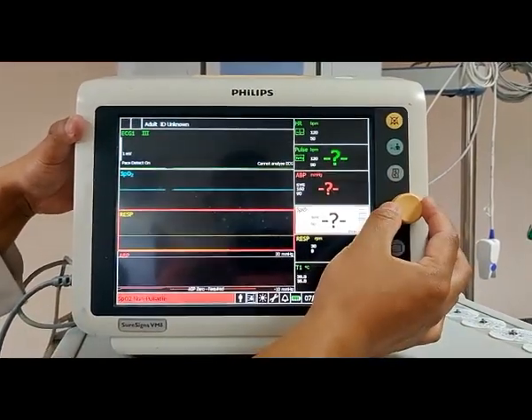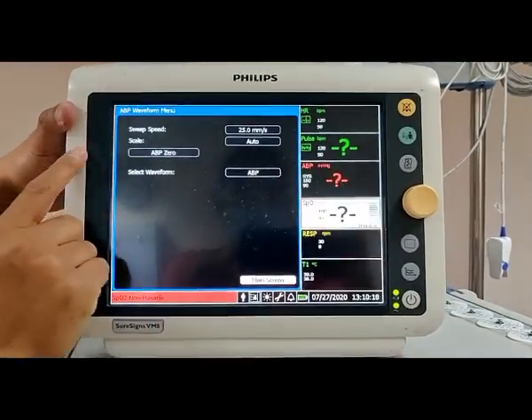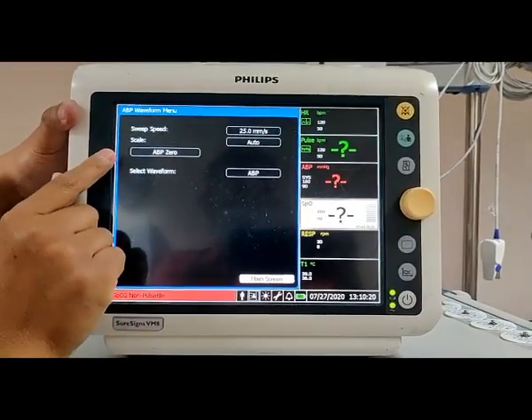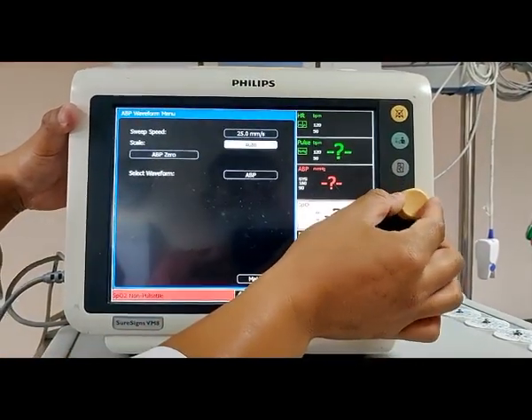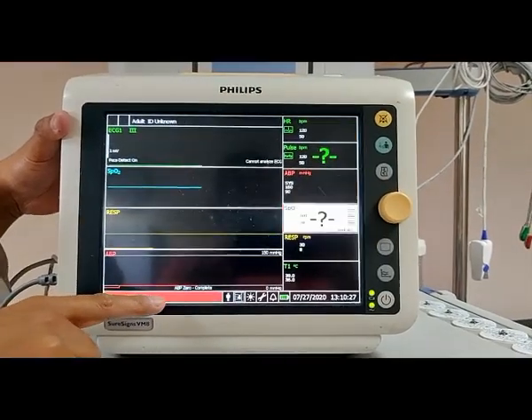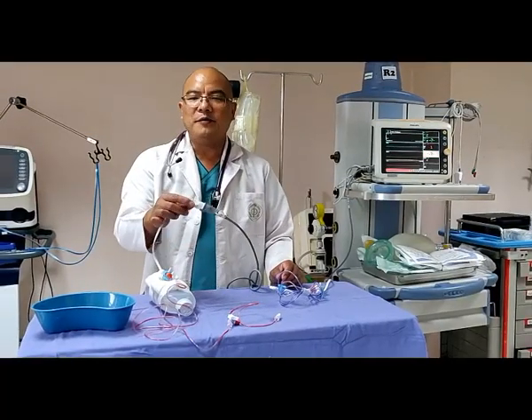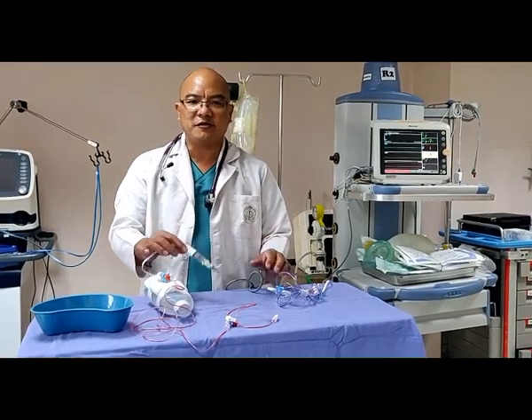We need to zero the blood pressure. Once we select that, you can see this kind of monitor showing ABP 0. We have to select ABP 0, and you can see at the bottom line it shows ABP 0 is complete. We are already set up with our PM kit with transducer.